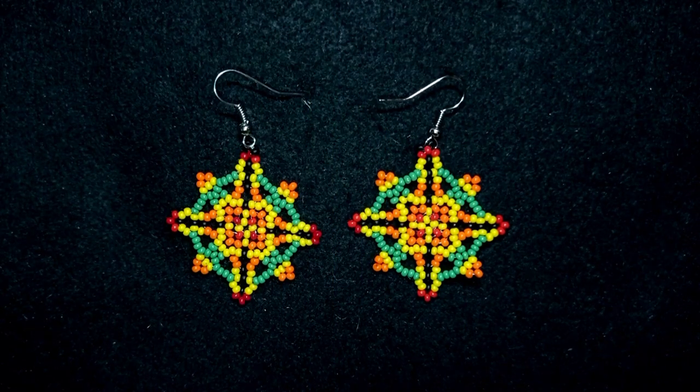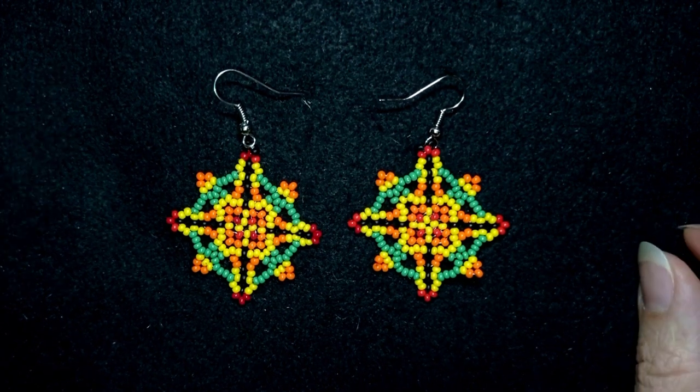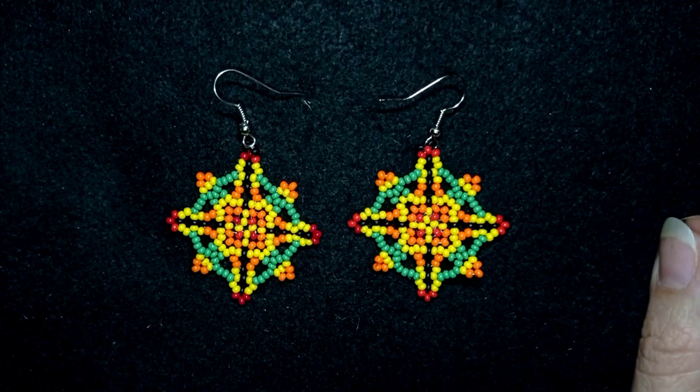Hi there, I'm Teddy from Bijuteo Beading, and in today's tutorial I'm going to be showing you another variation of seed bead earrings with autumn colors. They're easy to make and I'm showing step by step, so I'm sure even if you are a beginner you will be able to make it by yourself.